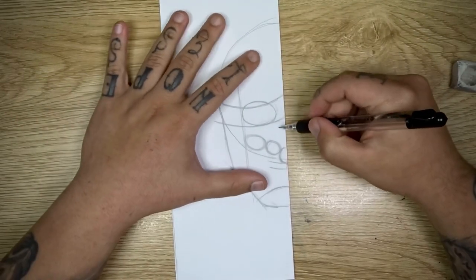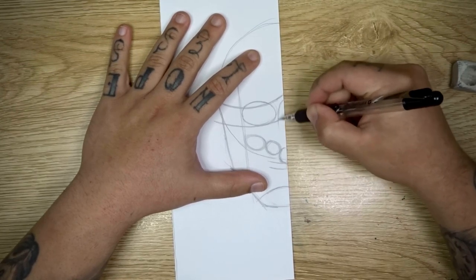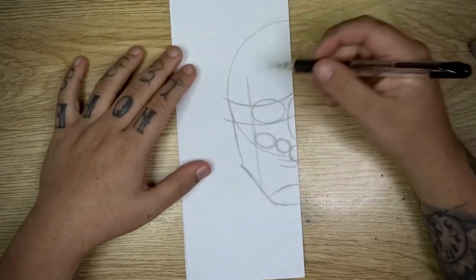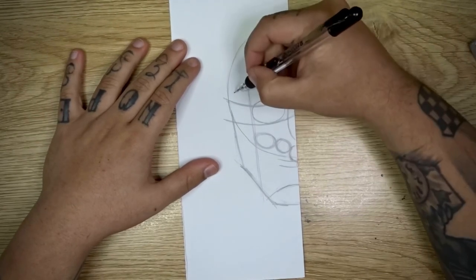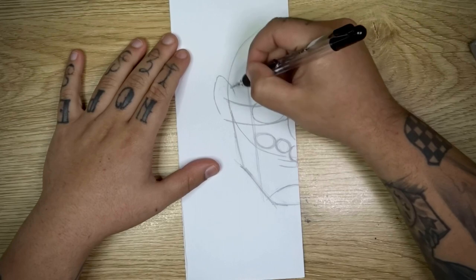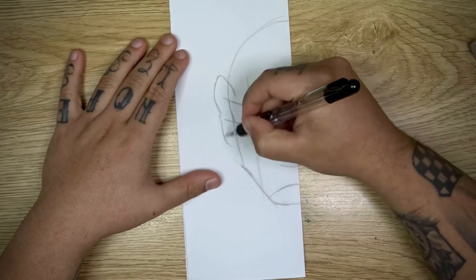Just next to where we drew the eye, you're going to come up to nearly the top of this line and drop a long oval shape down towards our nose like this. Now we can start placing in some of the details for the side of the face — just coming up from just above this line that we drew and cutting into our head slightly, we're going to come out and around like that, and then from the bottom we're just going to come down and back into our head shape.